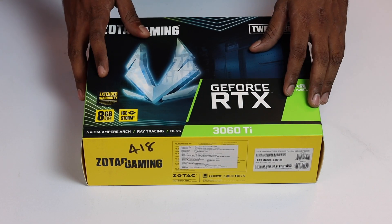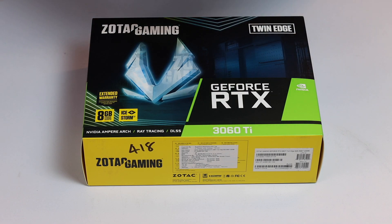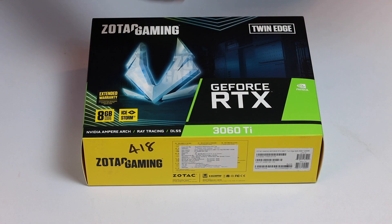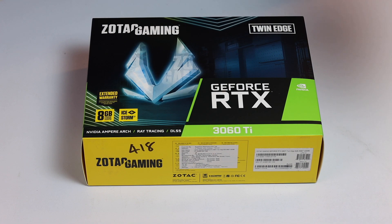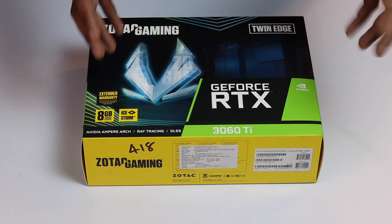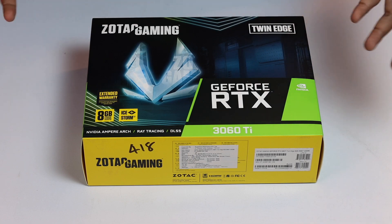Zotac has a design advantage compared to MSI, Asus, Gigabyte, and other brands. One added advantage is the extended warranty — two plus three years. With the two-year warranty version, you get three years on the graphics card. Within 10 to 30 days of registration, you can get up to five years of warranty coverage.